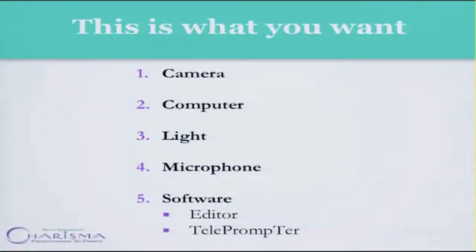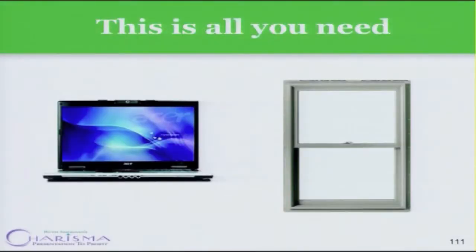This is the equipment you will want to shoot videos. You will want a camera, a computer, a light, a microphone, software — and in the software you'll want an editor and a teleprompter. This is all you'll need.